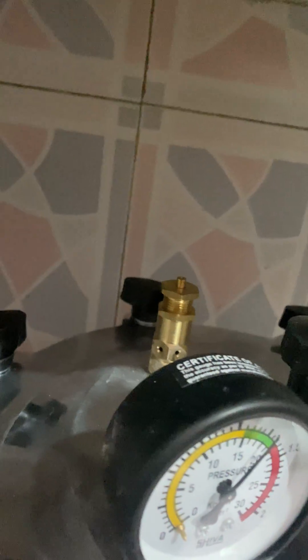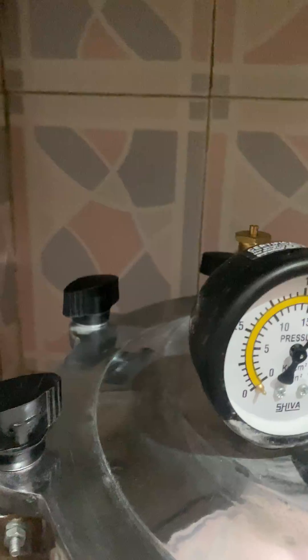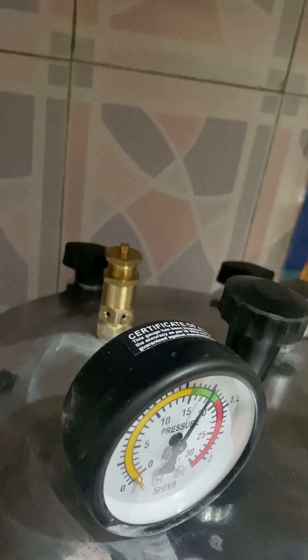On the top there is one screw — you can increase or decrease the pressure. If you loosen the top screw, the pressure will decrease, and if you tighten it, the pressure will automatically increase.